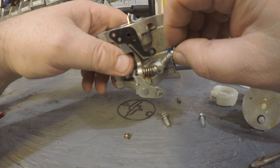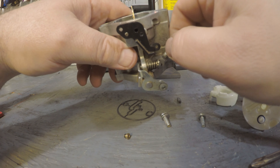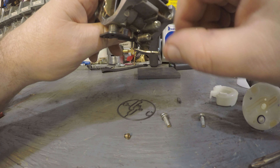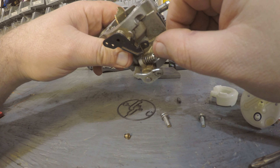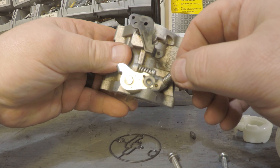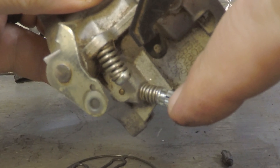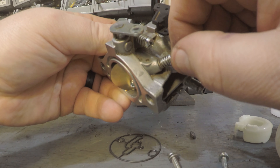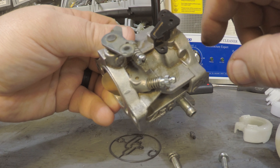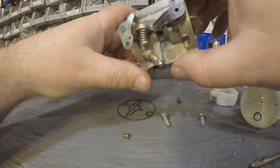I'm just going to put the adjustment screw right back in because there's nothing that needs cleaning on this carburetor. I'll bottom it all the way out, then come out one and a third turns — that's what I measured before I pulled it apart. Looking at the mark, I started on top, so one full turn plus a third will bring it back to the top. Don't put the plastic cap back on; leaving it off gives you a full range of adjustment.